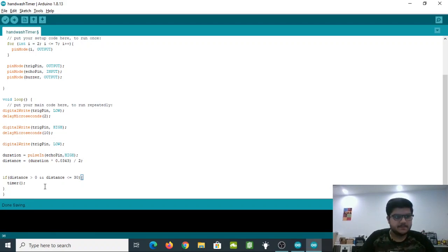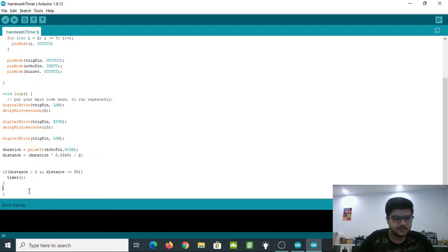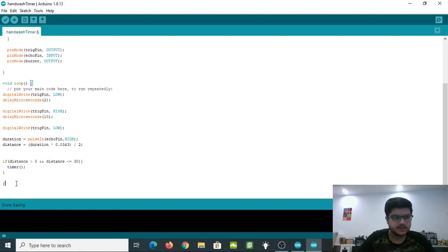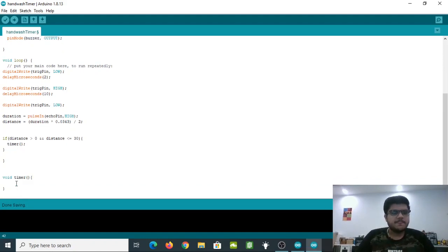Outside the loop() curly braces, we create a new method: void timer() {}. This timer method will light up LEDs one after the other with four-second intervals. The red LED lights up first, then after four seconds each blue LED follows, until the green LED lights up at 20 seconds indicating the alarm should sound.